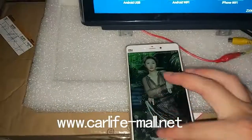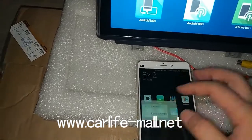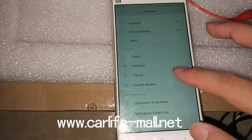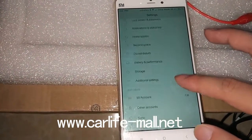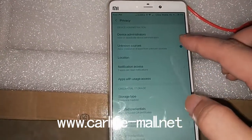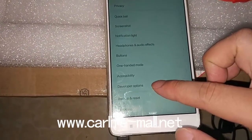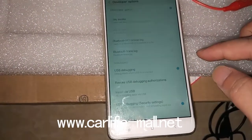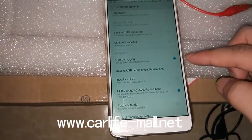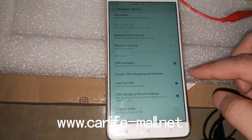First, your cell phone needs to do some setup. Click Settings, go to Additional Settings, find Privacy. This unknown source — press Open. This is first. And Developer Options — you should go inside and here, click Install USB. Must choose OK.